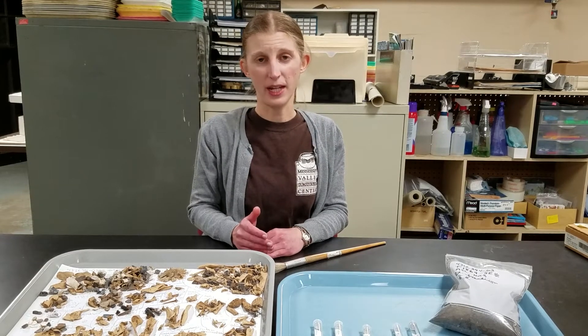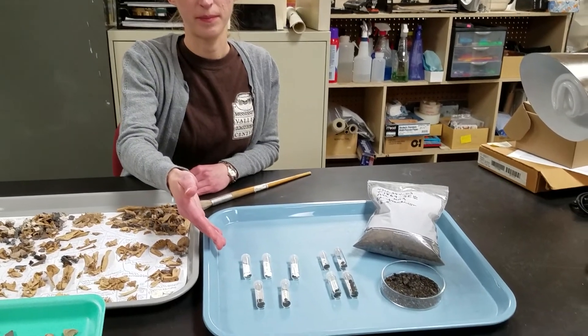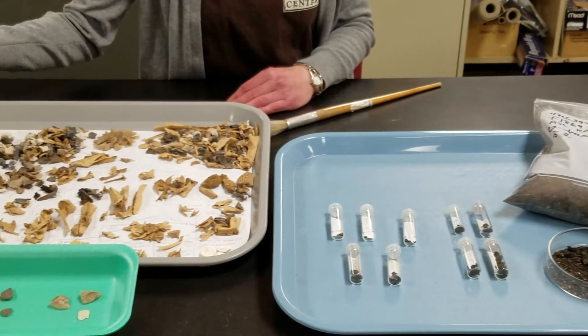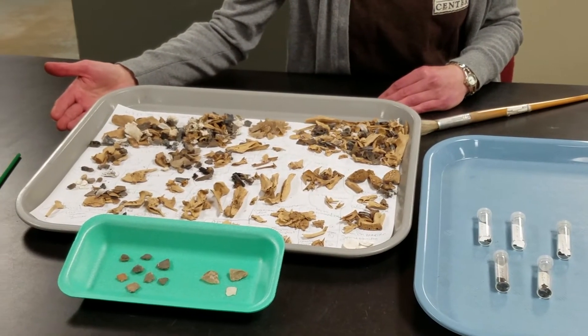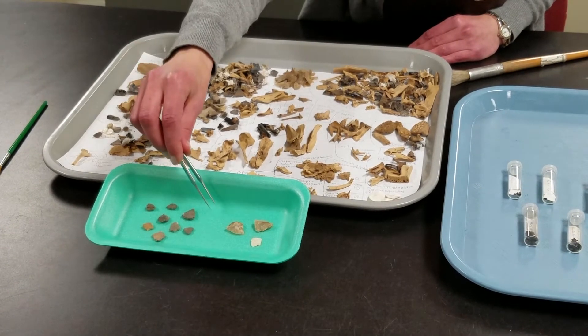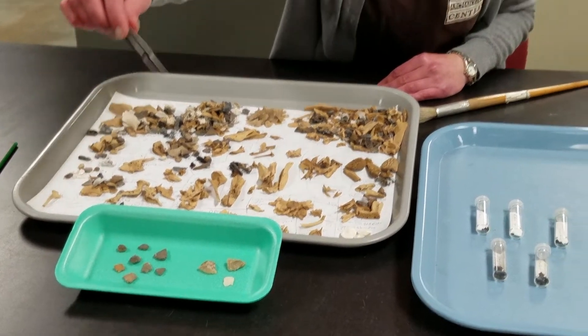Items we don't catch in a quarter-inch screen can include charred plant remains, animal bones, and very small artifacts such as flakes and pottery fragments. These materials can provide important information on what people did at a site, as well as on the local environment, and we want to at least get some samples of them.